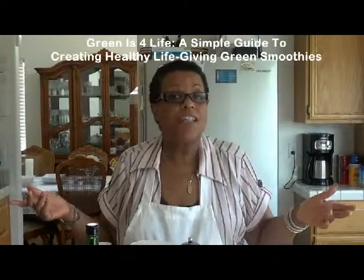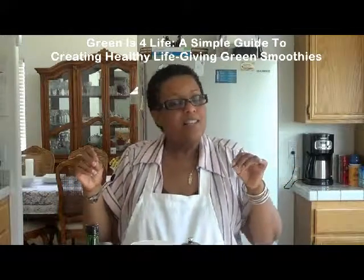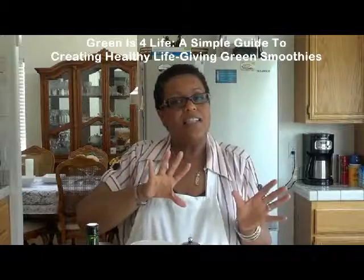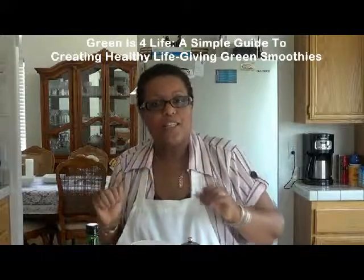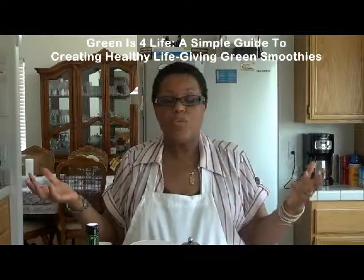You're in the house with Dr. Wendy Dearborn, the author of 'Green is for Life: A Simple Guide to Creating Healthy Life-Giving Green Smoothies.' This is life after a green smoothie fast, or this is life incorporating a daily green smoothie into your life.